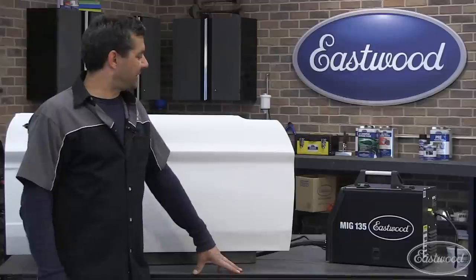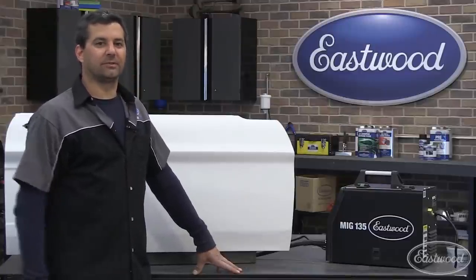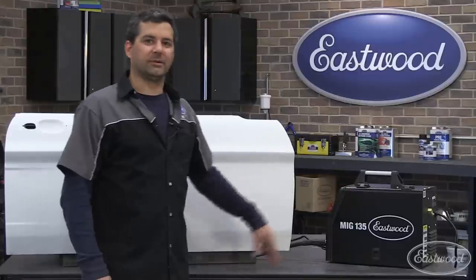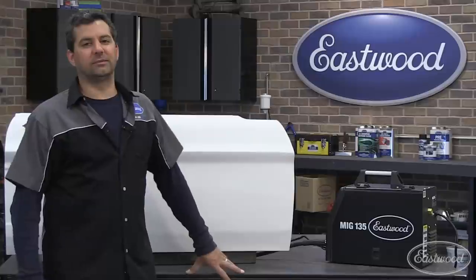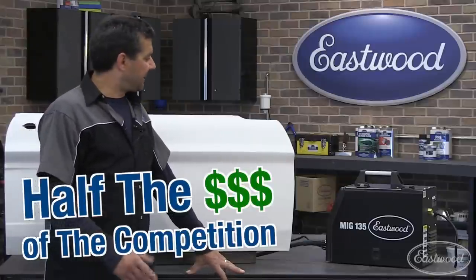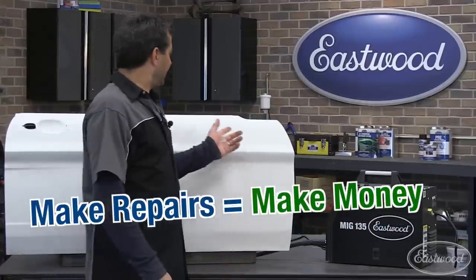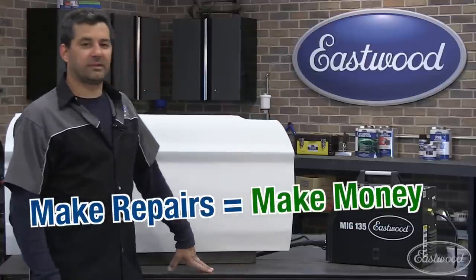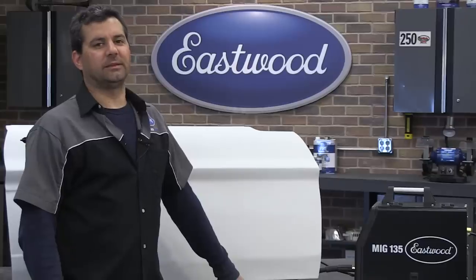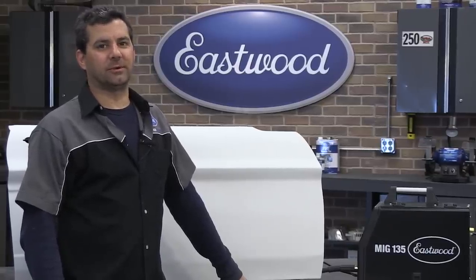As you can see, we've finished the repair and we've shown you how easy it is to MIG weld with a couple of helpful tips. What we want to talk about is the performance and value of these units. What you're getting is a unit equivalent to professional units at about a third to half the price — it's going to pay for itself on the first job. This door is about $300, about the cost of that unit, and everything going forward is going to pay you back. So buy the Eastwood MIG 135 today and start doing your own metal fab and welding and saving money.